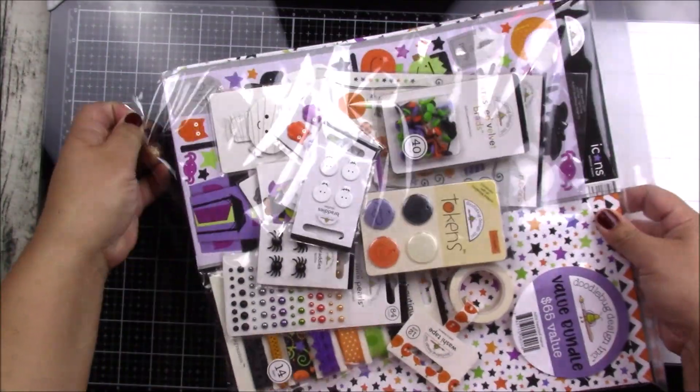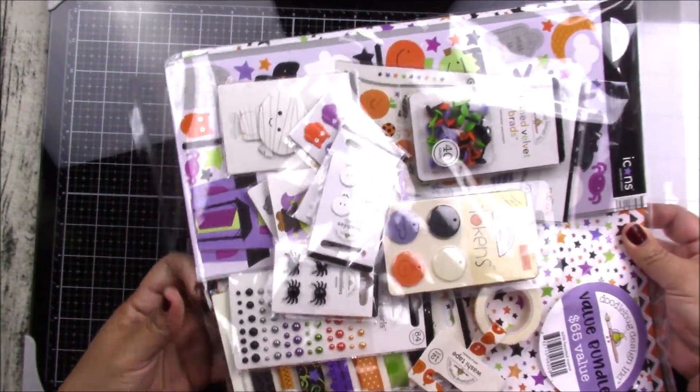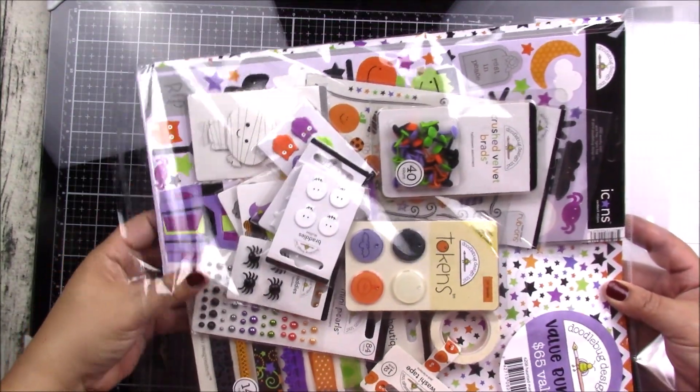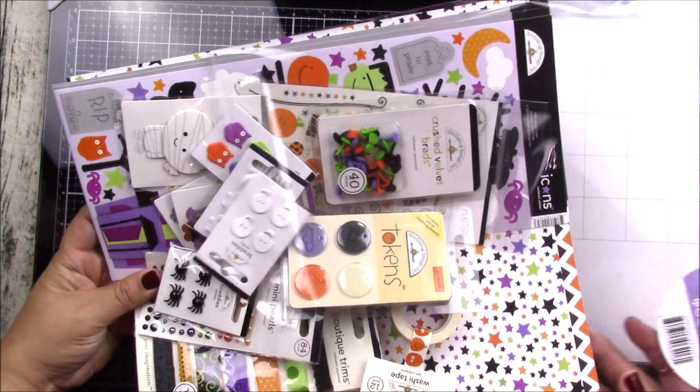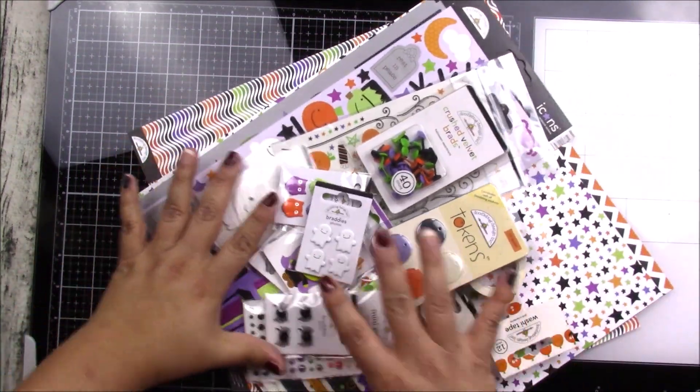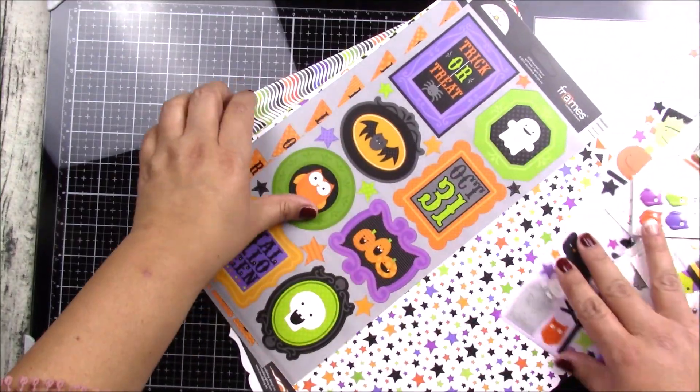It's 12 by 12 size paper, perfect for those of you who scrapbook or make cards, so you can do many projects with these items. Let me start with the paper and show you how cute these are.